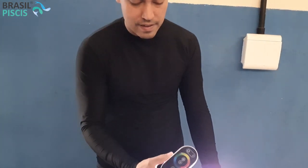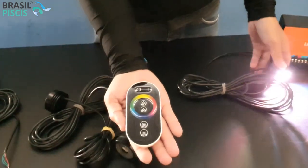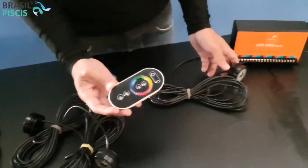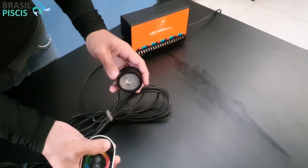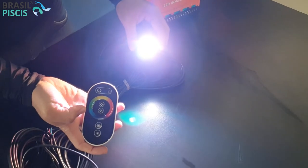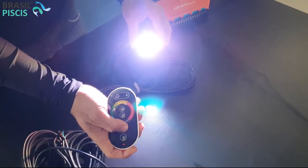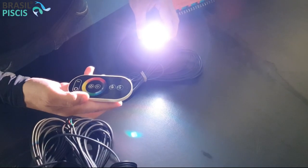Vou mostrar as programações dela. Aqui é o controle — ele vem com o botãozinho de desligar e o botãozinho de ligar. E aqui você tem o botão de diminuir intensidade e aumentar intensidade.